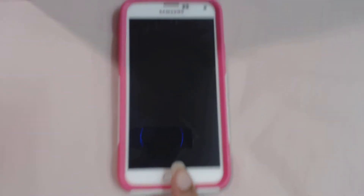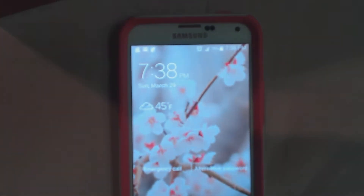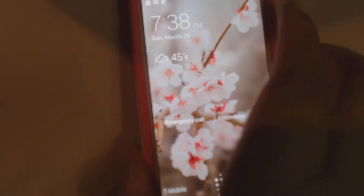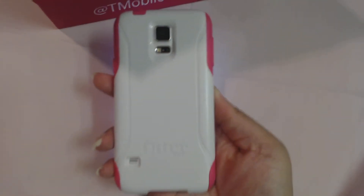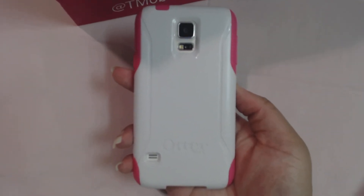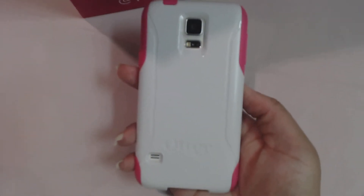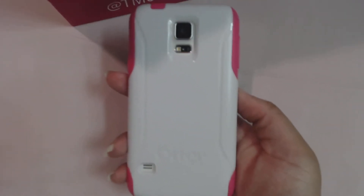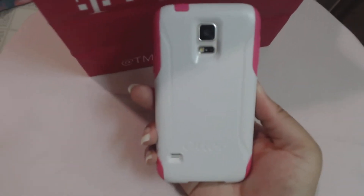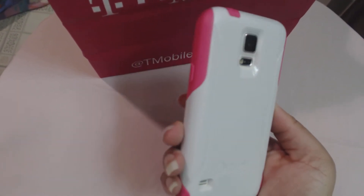All right, so here we are. I have the little finger swipe technique here. So here's my wallpaper — it's some cherry blossoms — and my case is an OtterBox. The case was like $35. I feel like it's pretty expensive; probably could have went to Amazon and got it for like $14.99, or eBay because eBay has good deals too. It's like a hot pink theme going on here with white.